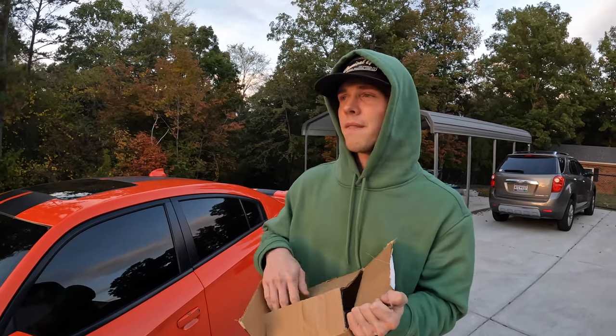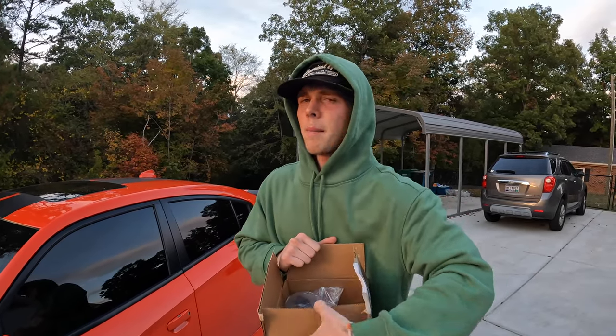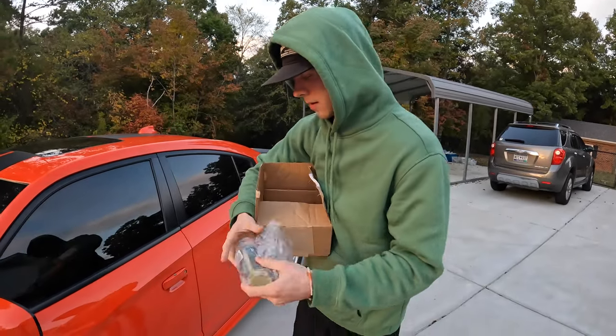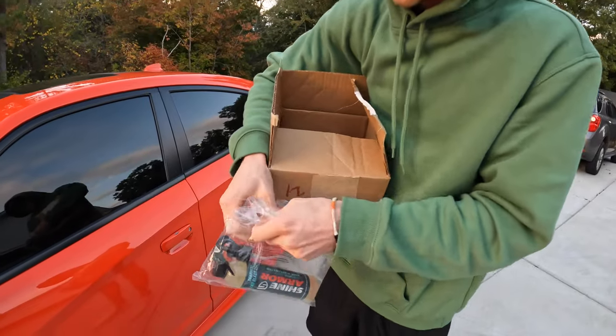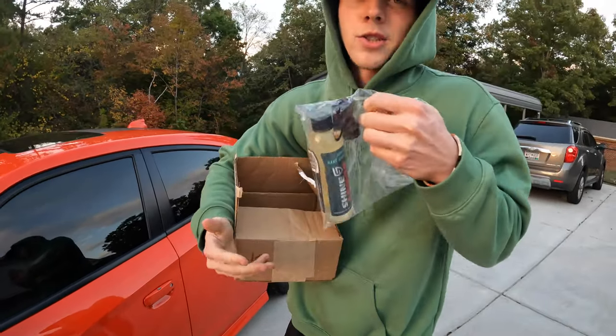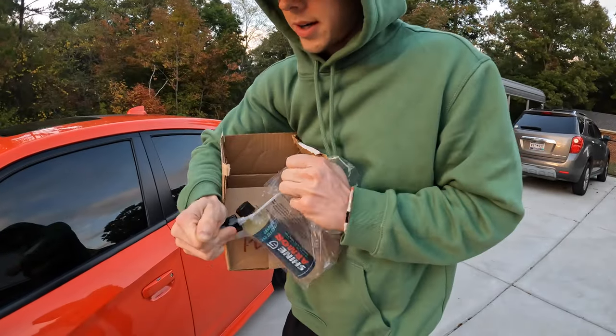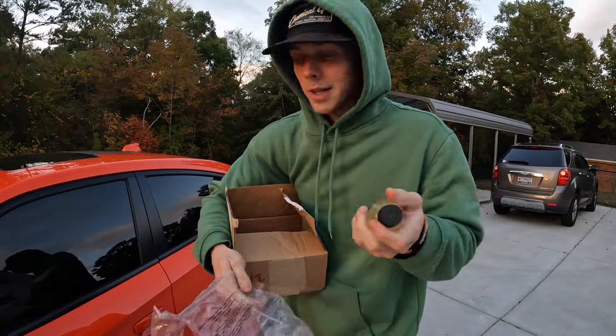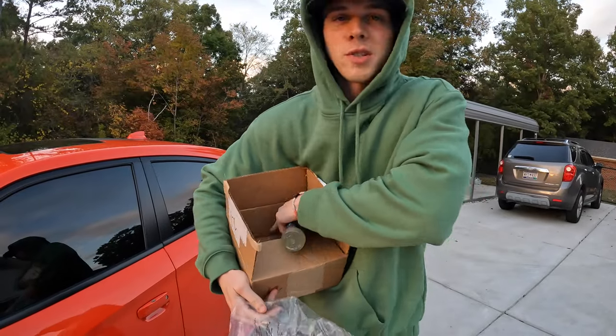This is probably my first sponsorship but not my last, hopefully. Today we got — let me take out the box. This is how you know it's fresh from the mail because it hasn't even been opened, and obviously it's a high quality product because you see it in the plastic bag. We got the Shine Armor special right here.